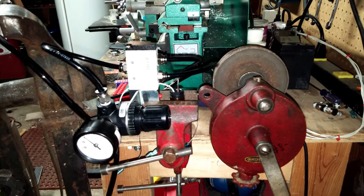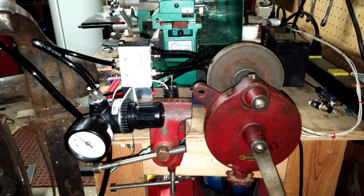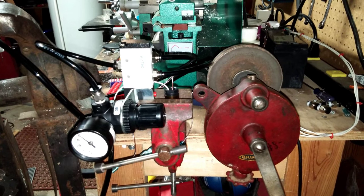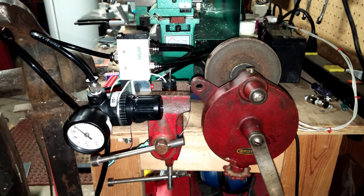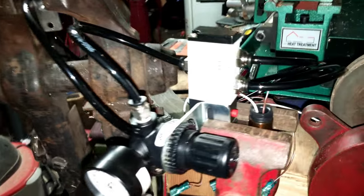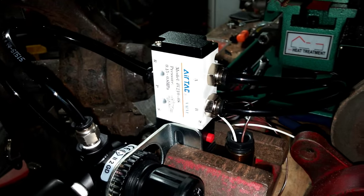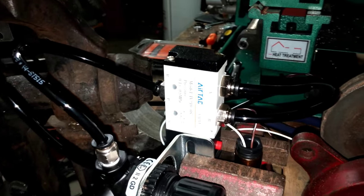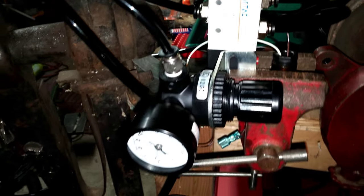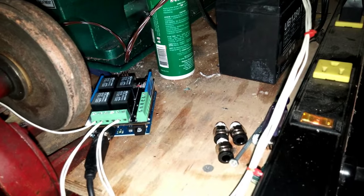The limiting factor of the last test was the solenoid valves I was using just really weren't designed for high pressure, so anything over about 20 PSI and they stop functioning correctly. So I decided to drop a little bit of money and get a proper solenoid valve. This is a five-way, two-position valve, and that allows for the exhaust and the air supply to work in the same valve with only one solenoid. I still have all the electronics hooked up the same way.